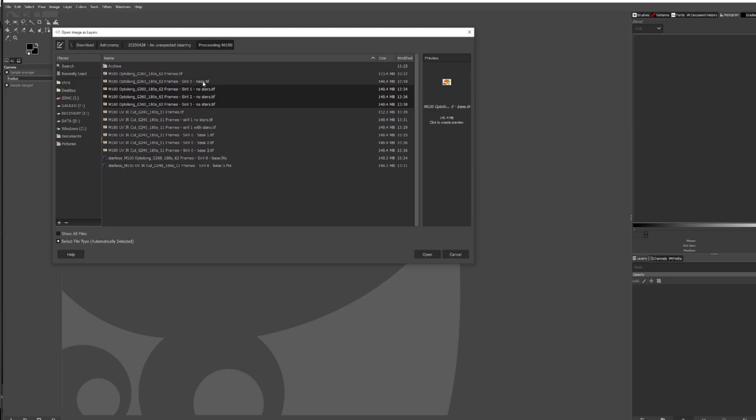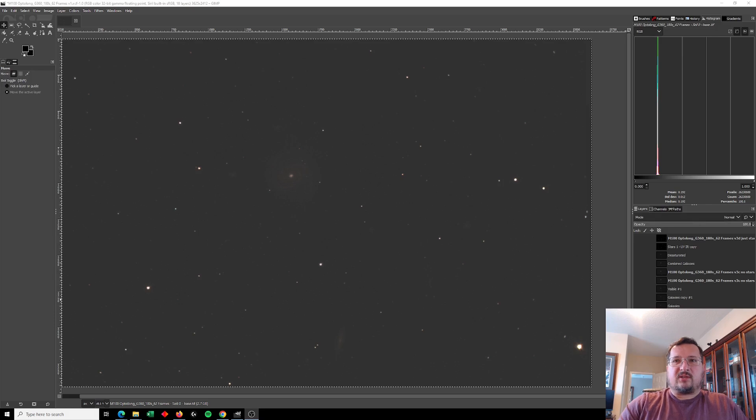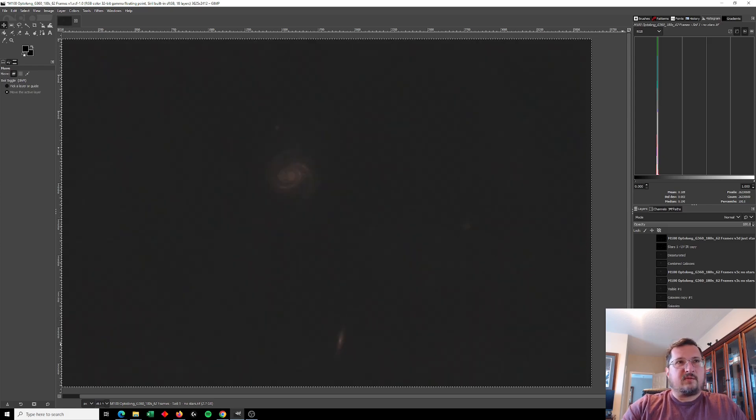I did the rest of my processing in GIMP, which is an open source, free-to-use alternative to Photoshop or PixInsight. I've uploaded various layers — some are the original layers out of CIRL and some have been processed to varying degrees. I try to keep my processing limited to curves stretches, then combining layers at various levels of opacity to get the most detail out of those stretched images. The next image is the same with all stars removed, which allows me to play with stretches of the galaxy without affecting the stars.